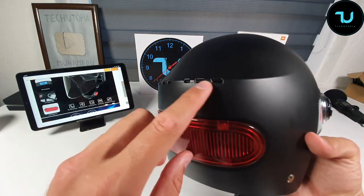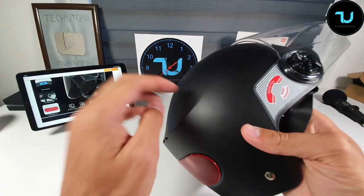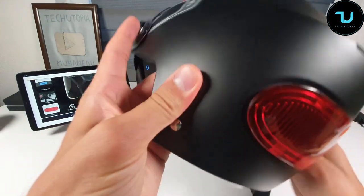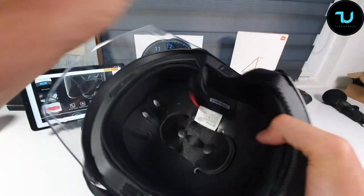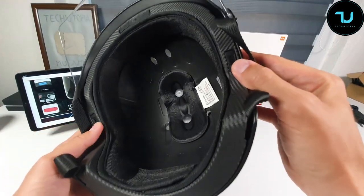It is IPX4 rated waterproof, so it can handle rain. It also has two ventilations which is really cool. This part is made from aluminum alloy, not plastic. And we have two stereo speakers — check them out right here.